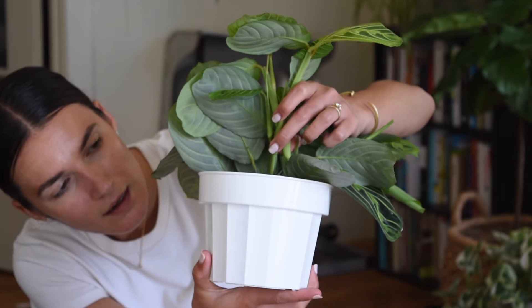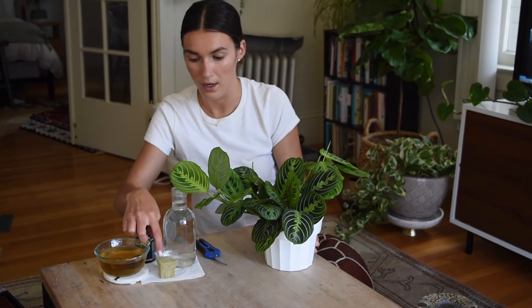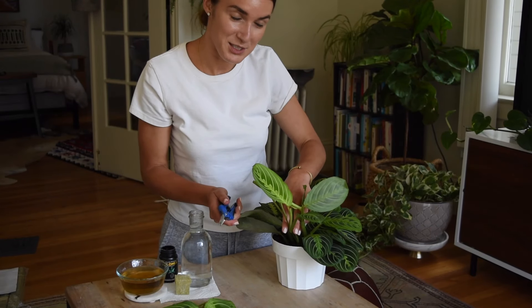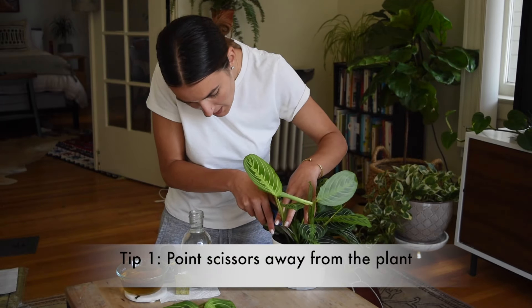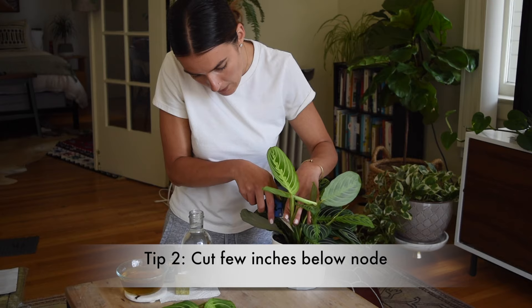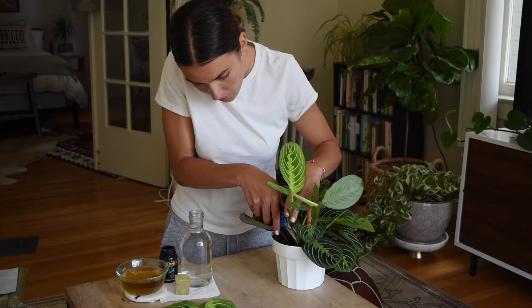I'll do most of them in water and one in rock wool just to see how that turns out. I've got a rooting hormone and some nutrient water that I'm going to use as well. Two tips my plant dad just taught me: one is you never want the scissors pointing towards the plant, you want them pointing away so you don't snip off any unwanted pieces. Also try to get a couple of inches below the node so you're not damaging the plant.